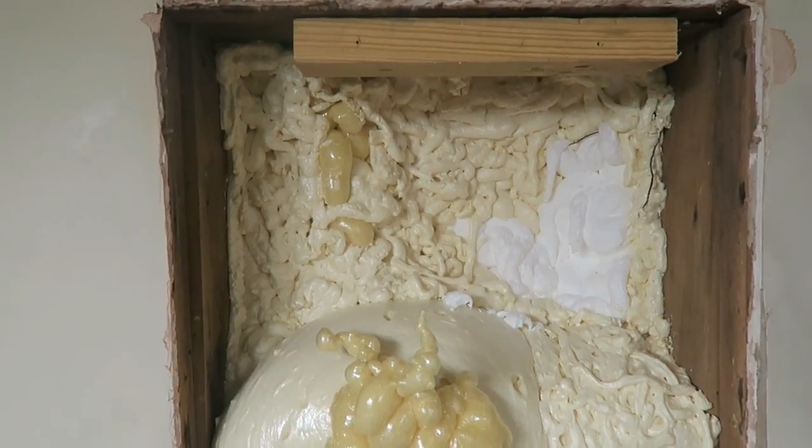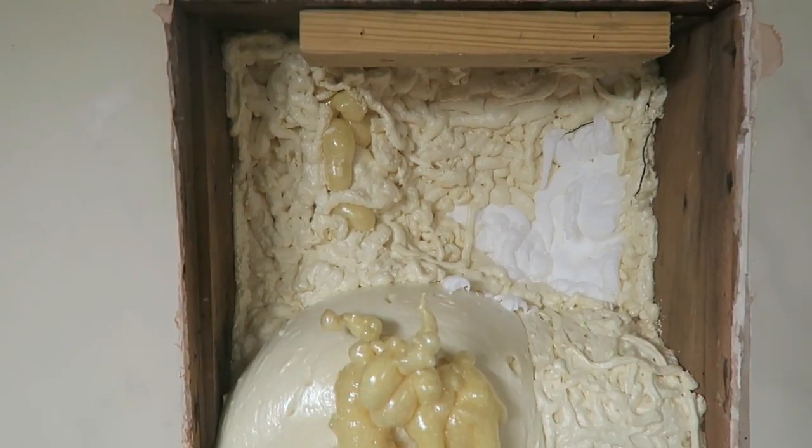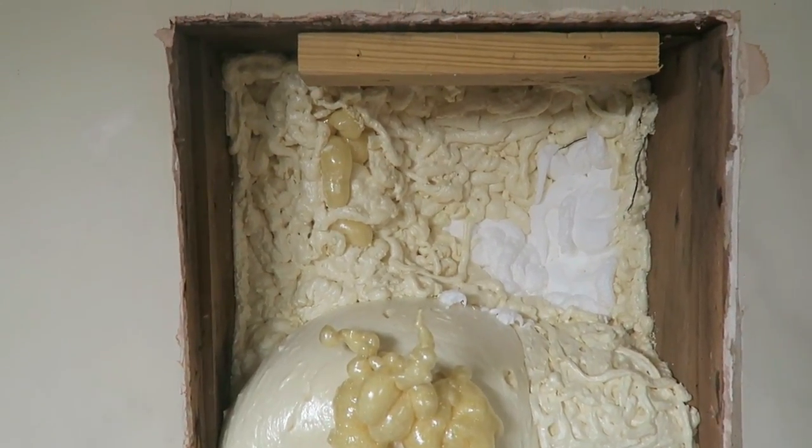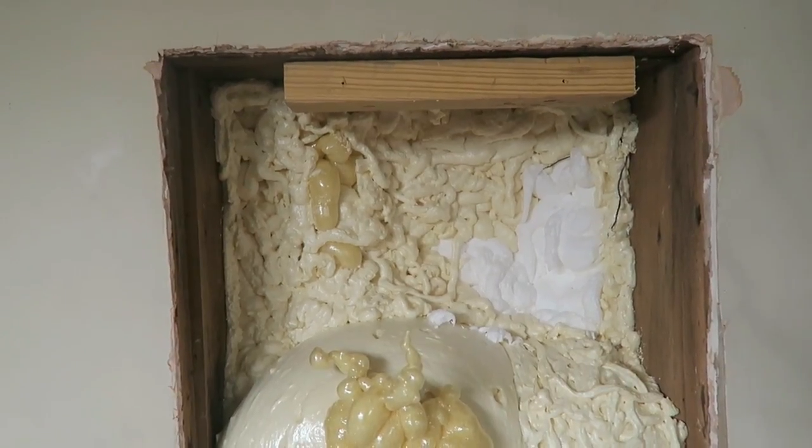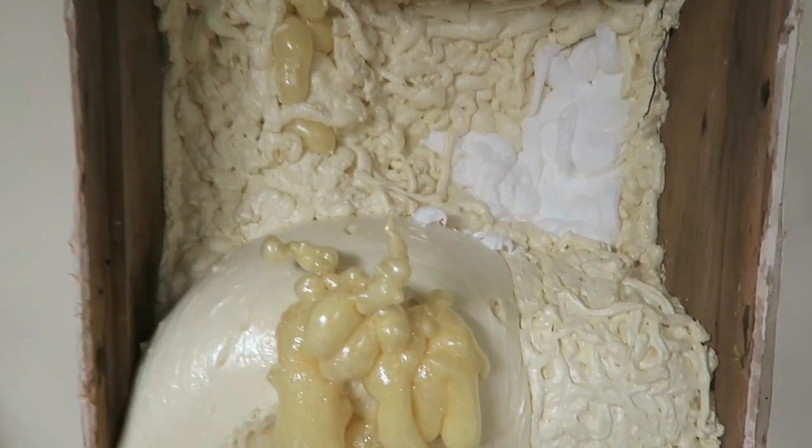The Great Stuff definitely did fill a lot more. I did like how the Loctite went on better. It does claim it's four times more dense, which I could believe. It is definitely less volume, but it seemed to stick better.